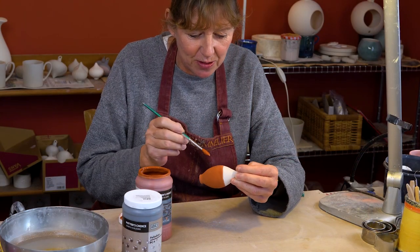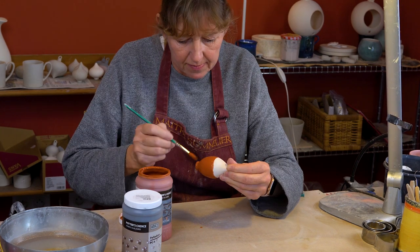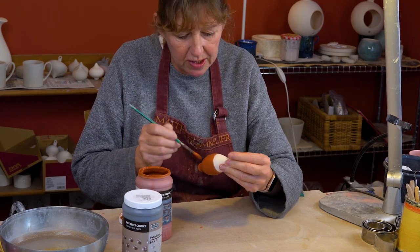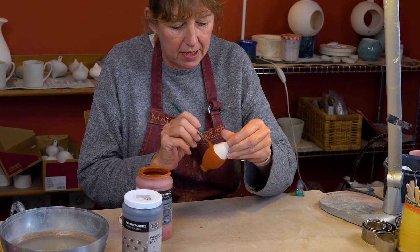The second coat is dry enough to apply the last coat of blue rutile. That's the final coat of blue rutile on — I'll just set that down to dry before applying the palladium.